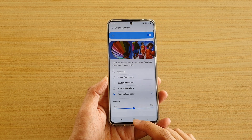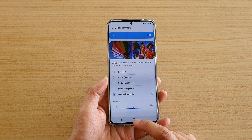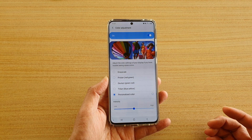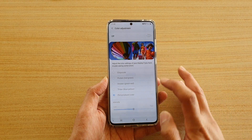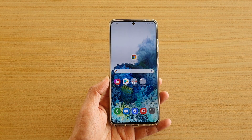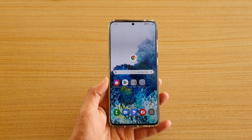And that's it. Finally, you can just tap on the home key to go back to your home screen. Now at any time, if you don't like the color adjustment, you can always switch it off. And that's it. Thank you for watching this video. Please subscribe to my channel for more videos.